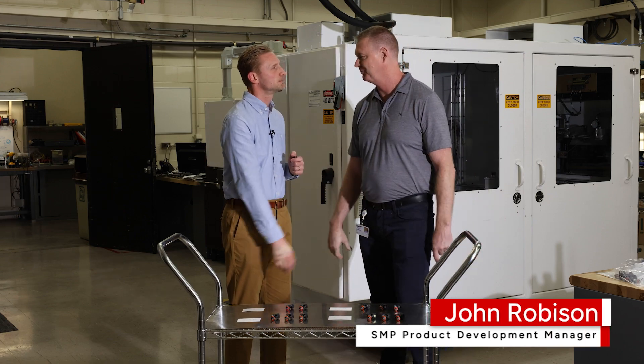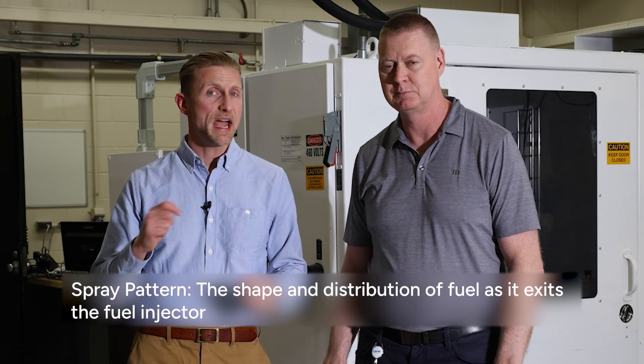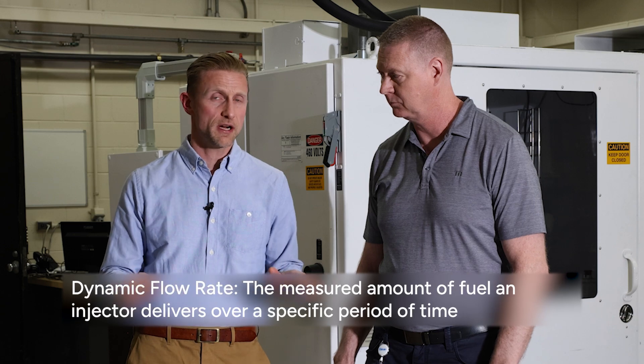Hi, thanks, Aaron. For performance testing, we're really going to look at two different things. First, we're going to check for spray pattern. After that, we're going to go over to another machine and look at the dynamic flow rate of all the injectors. So let's go on over there and look at spray patterns.